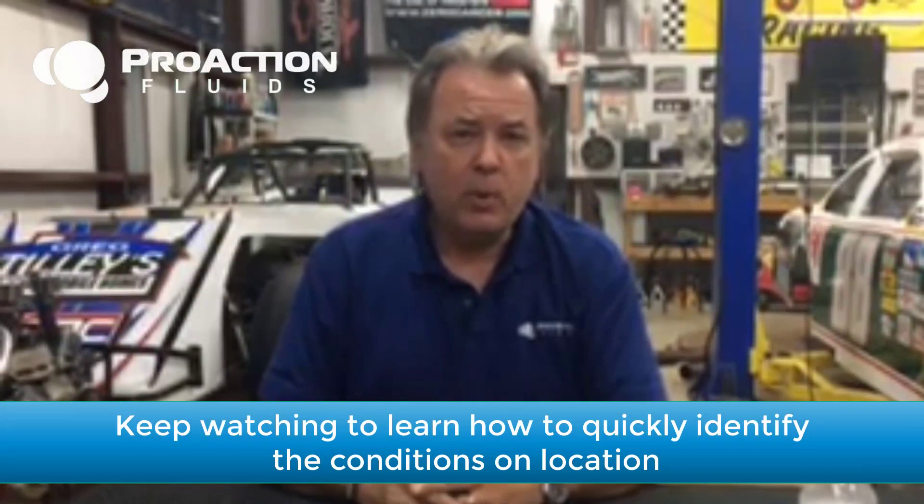Hello, my name is Ronnie Humphrey with ProAction Fluids out of Shreveport, Louisiana. One of the common mistakes made by a lot of drillers is guessing at what type of soil conditions they're going to be in before they start their bore.